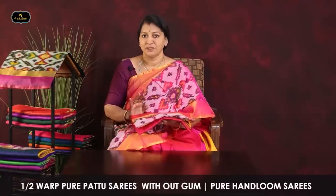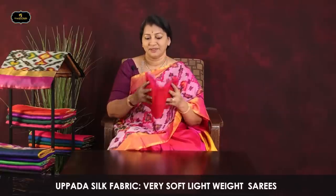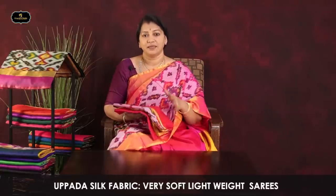This 1st Pattu Series is in the 5,000–5,500 range. This one is the 1.5 Varpu Series. It is 100% pure Pattu, without gumta. It is pure handloom, very soft and lightweight. It is suitable for regular office use, not just simple temple use. It is the best saree — very different.